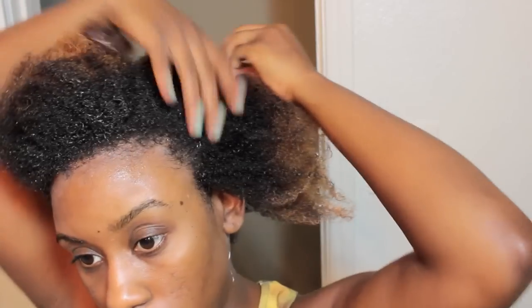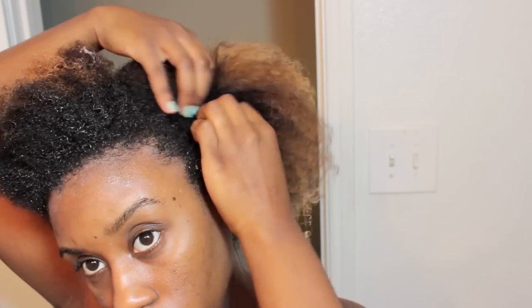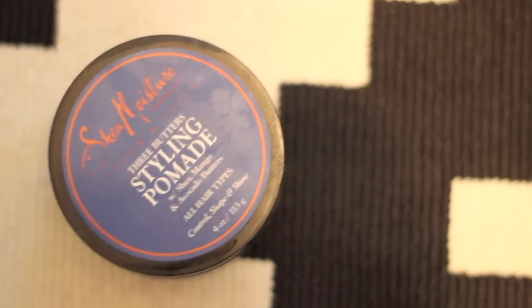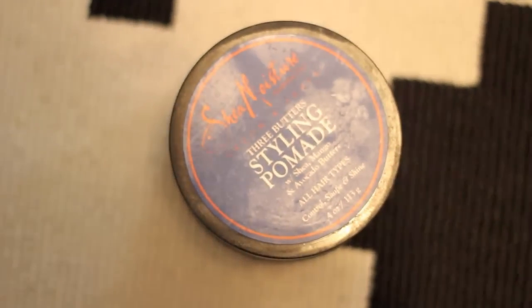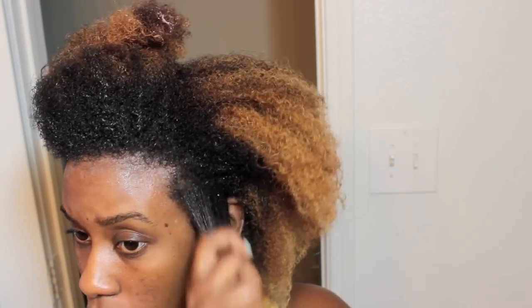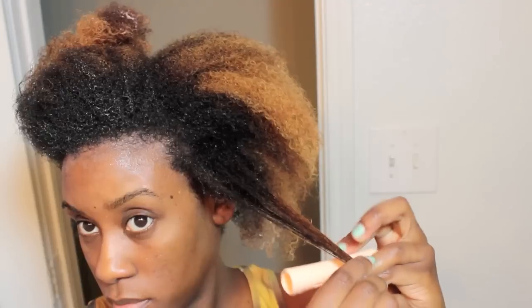Following that I'm just going to section off my hair into smaller sections because it's easier for me to maintain and manipulate my hair when it's sectioned. Now the styling pomade that I'm using is by Shea Moisture, and I'm going to apply that to each individual section as I roll it.